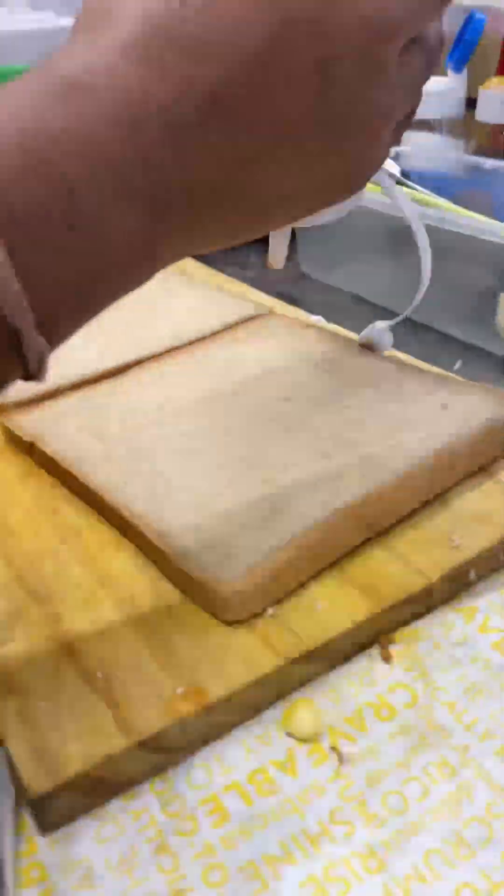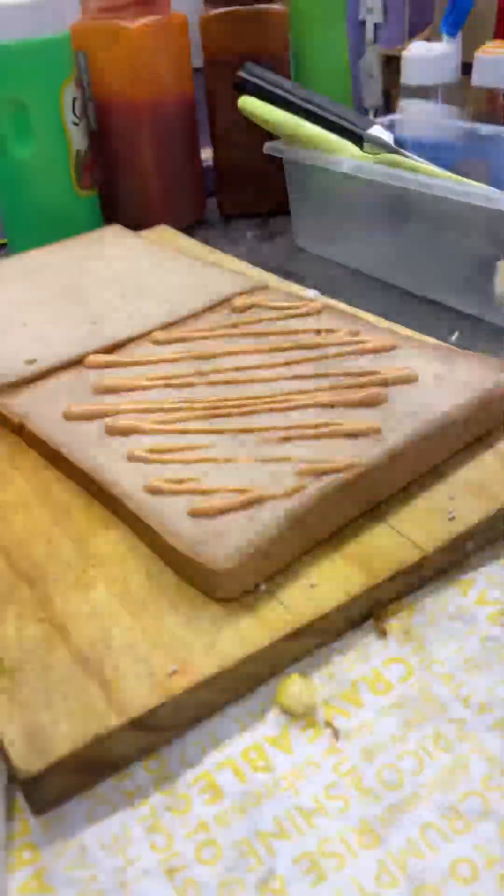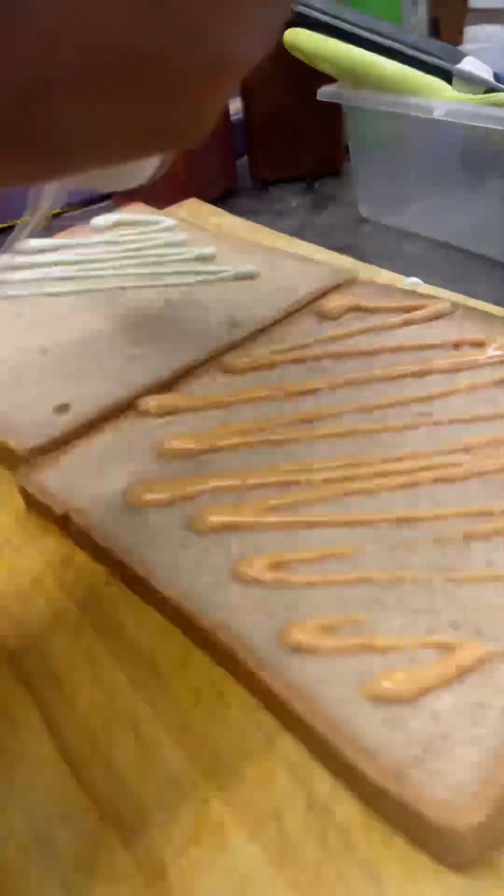Hello, welcome back to my channel, this is your core foodie. In this video I am going to show you the sandwich making — the veg sandwich as well as the chicken sandwich.